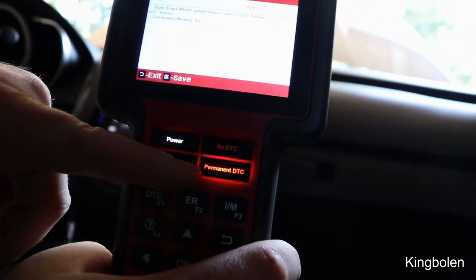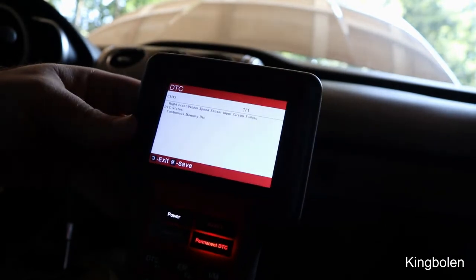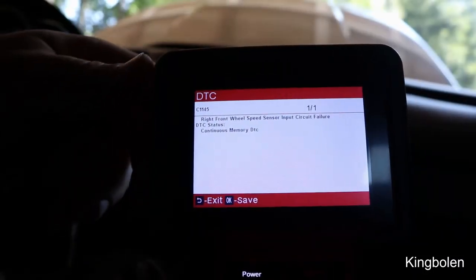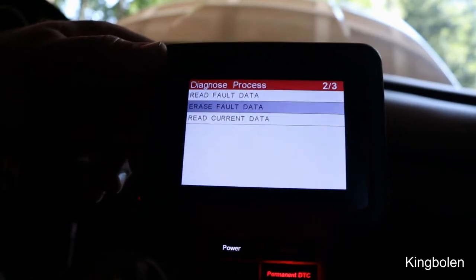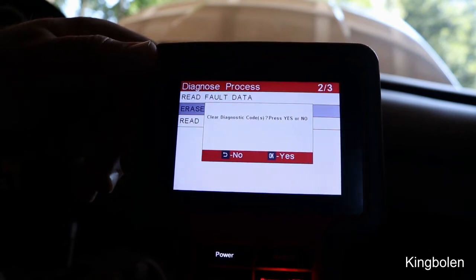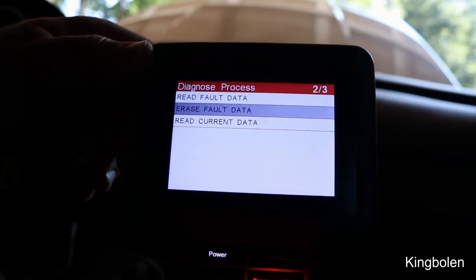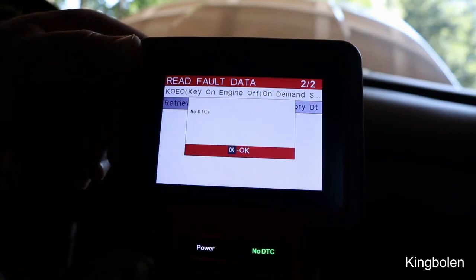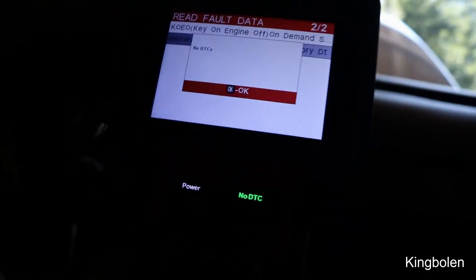It shows as a permanent DTC. Now we're going to erase it to confirm we can clear the ABS code. I plugged the sensor back in, went back, and erased the codes. It says done successfully. Going back to Read Codes, it shows no DTCs — so it's able to clear the codes, which is very important.